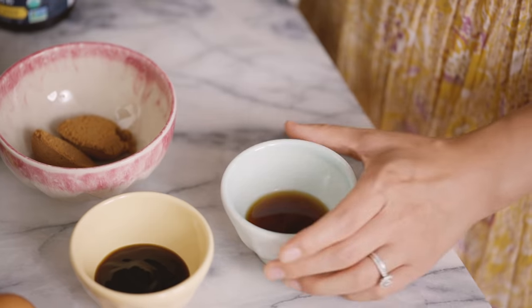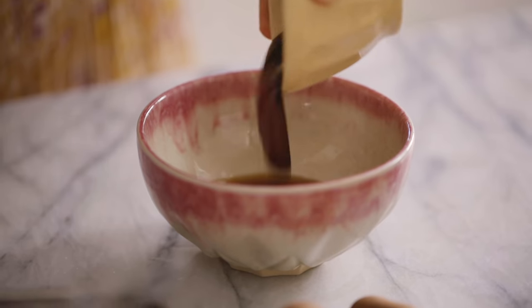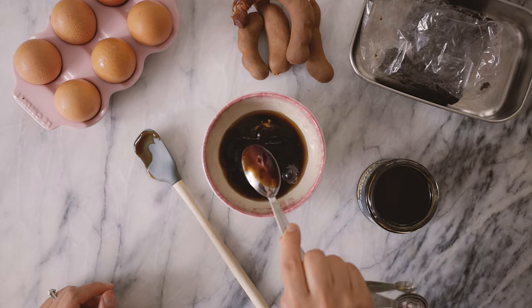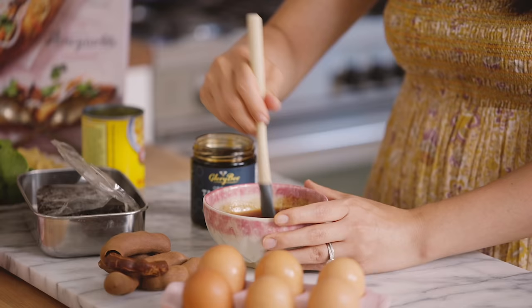Getting back to the sauce, all we need are equal amounts of brown sugar, fish sauce, oyster sauce, and tamarind puree — two tablespoons of each. I'll add them all to a bowl and just mix them up. Mm, perfectly balanced. I really taste the tamarind in there and I love it.